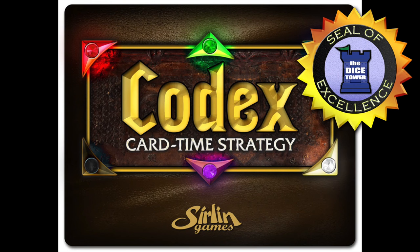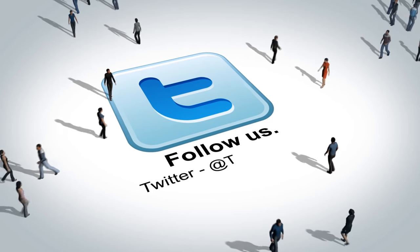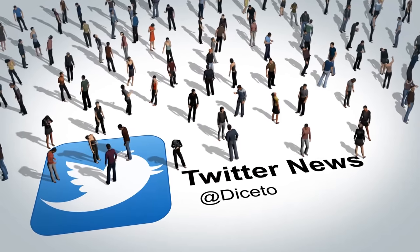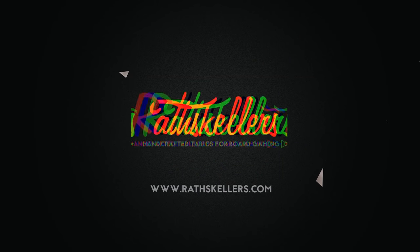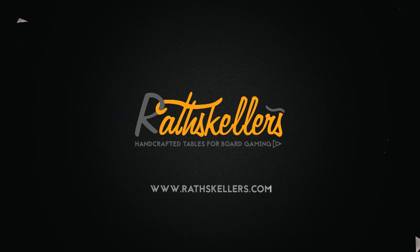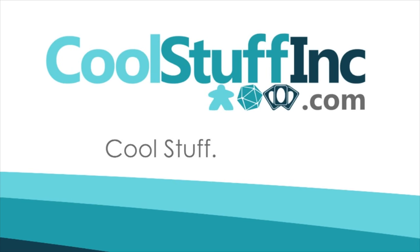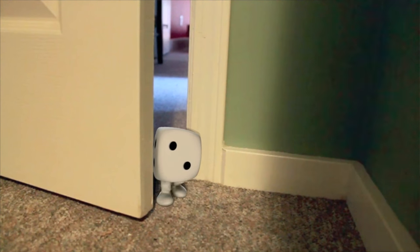Thanks so much for watching the Dice Tower videos. Find more great videos and reviews as well as our top-rated audio podcast at dicetower.com. You can also find other great shows at dicetowernetwork.com. The Dice Tower is sponsored by Cool Stuff Inc., where you can find great games for great prices — check them out at coolstuffinc.com.